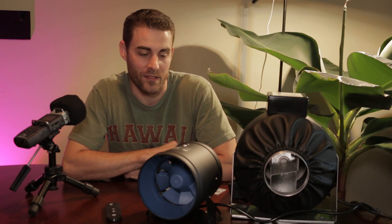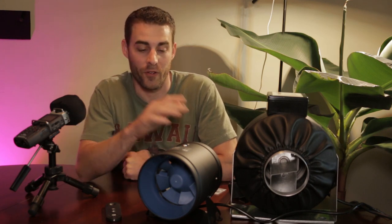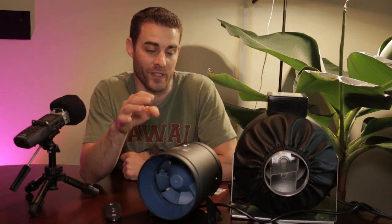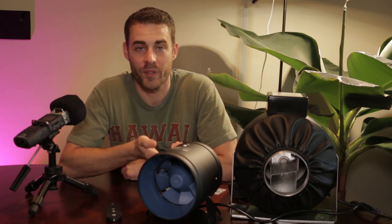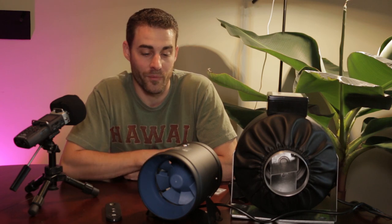There isn't a whole lot else to say about inline duct fans — like I said at the beginning, it moves air and it does its job. But if I was going to choose an inline duct fan, I would definitely choose the TerraBloom over something like the AC fan. The TerraBloom is actually about the same price, if not less, than what I paid for the other fan. I hope this was helpful for anyone looking for a duct fan or wanting to understand the differences. I would definitely recommend the TerraBloom — there's just nothing really bad to say about it. Thanks for watching.